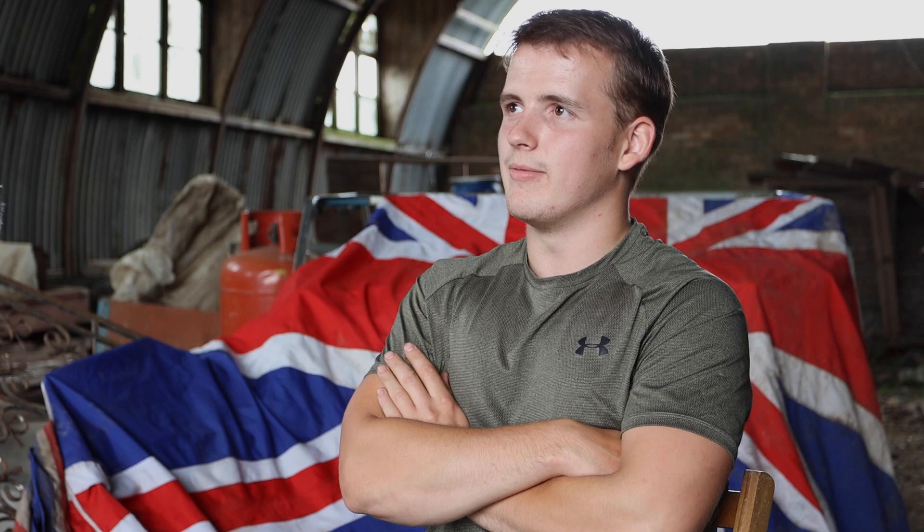Sharpening — restoring edges — is more what I do. Because you'll get them with massive chunks out of them. So you'd have to work for hours on a stone or whatever. With my machines, I can get down quick and get it razor sharp, or as sharp as you want it. Sharpening was the first thing I started out doing.